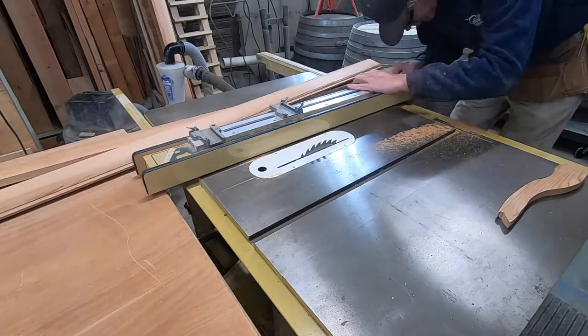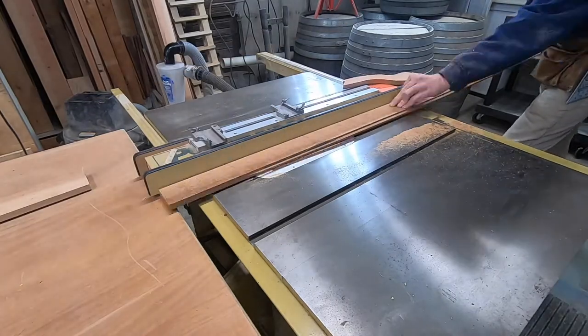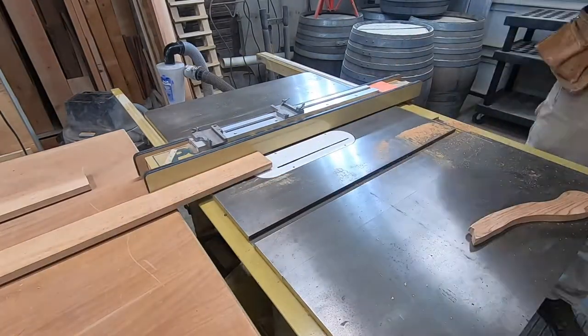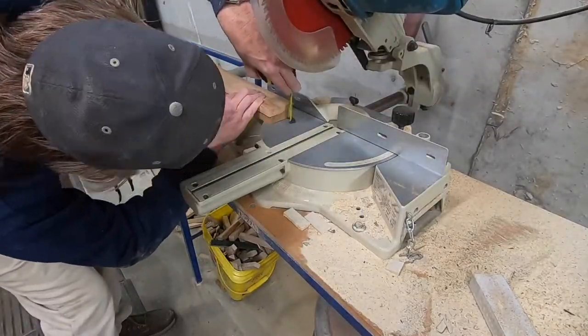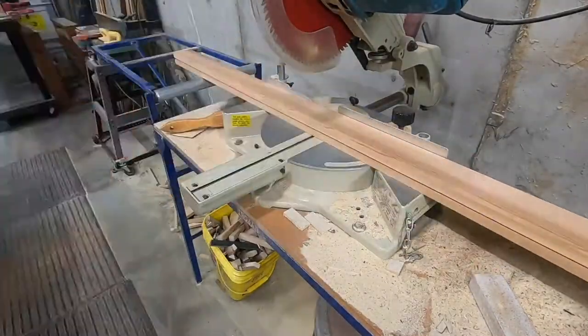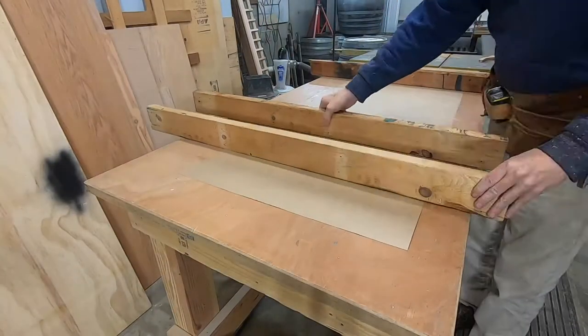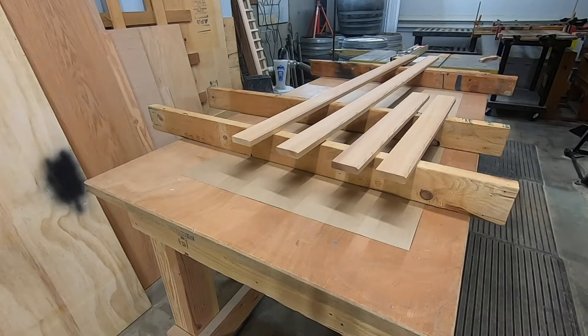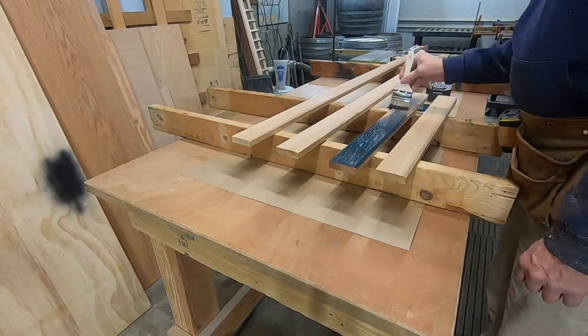This is tongue and groove cedar, rough on one side and smooth on the other. I'm basically cutting the tongue and the groove off but leaving the bevel that came with the siding, just rough cutting it to the sizes I need. Then I'm going to give it a little rustic paint job.